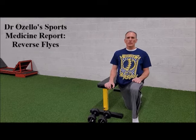Performing Reverse Flies, which directly targets the posterior aspect of the deltoid, will help to prevent injuries and will also help to improve your upper body posture.